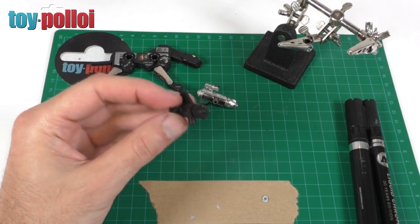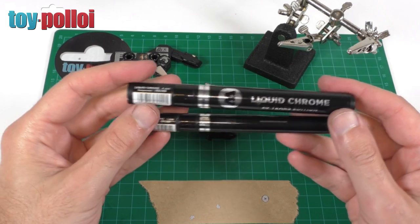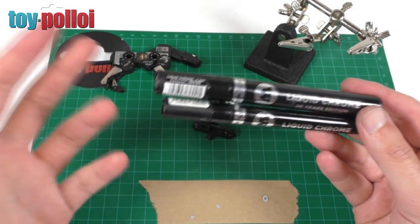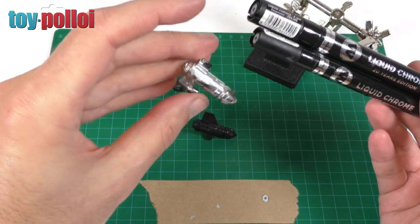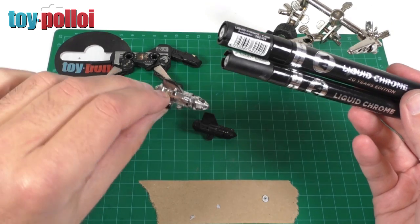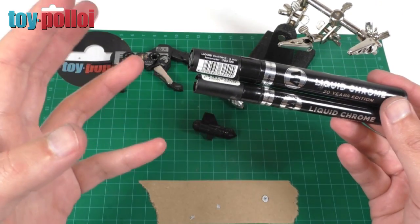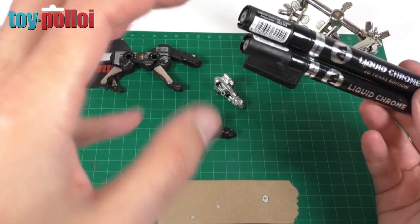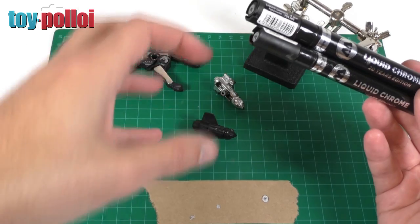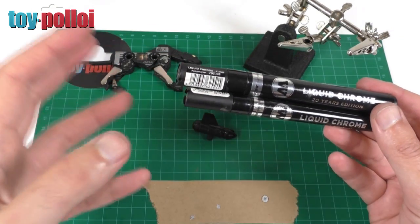We can now deal with the chrome loss on both of these weapons, and for that we're going to be using Molotow liquid chrome pens, which I've shown a couple of times in other videos. These are incredibly useful if you are fixing toys that have chrome like this. You just have to be very patient — apply a layer over the damaged chrome and then leave it for as long as you possibly can. I generally leave it for a couple of weeks so it hardens and sets really quite firmly. If you don't leave it long enough and you touch it, you'll end up dulling the surface. It's just a patience game.